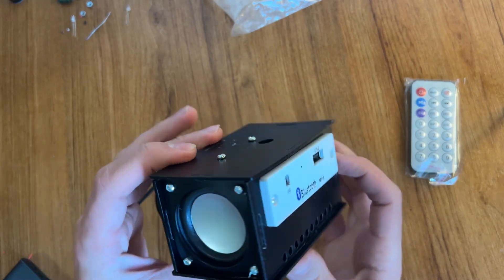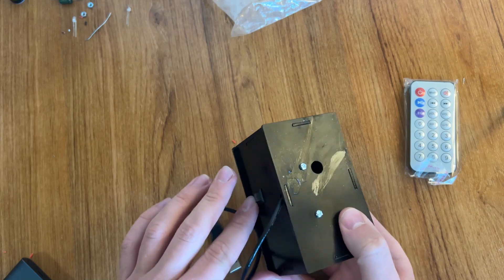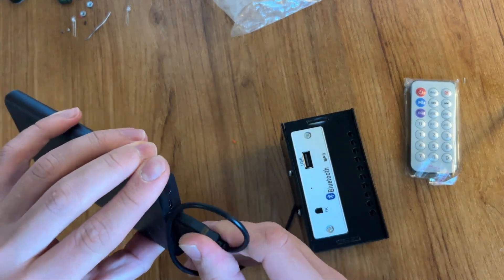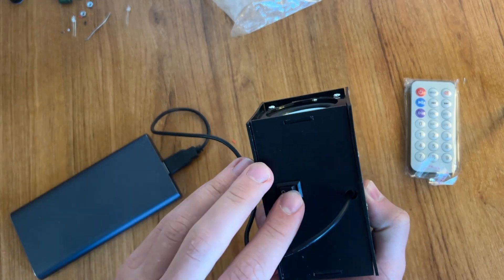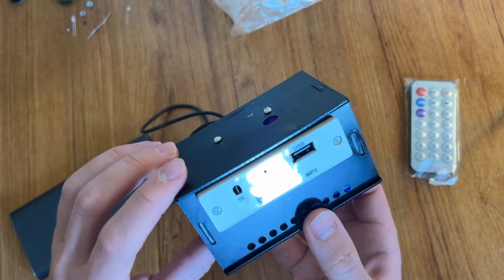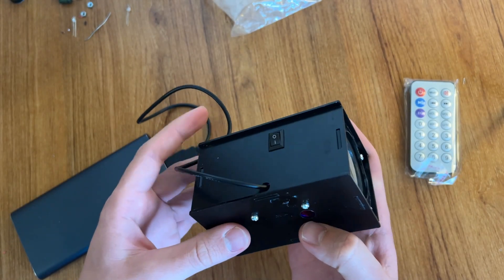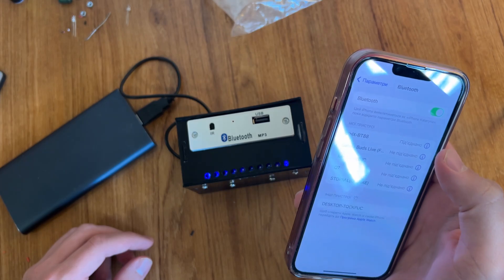Our Bluetooth speaker is ready. Now we can try to make the first connection — first connecting to a power bank and turning the switch on. Looks like it's working! Now we have to find this Bluetooth speaker by phone and switch on some music. The connection is okay.